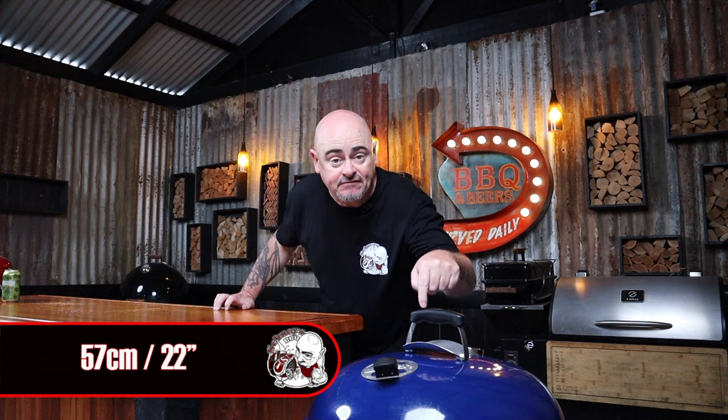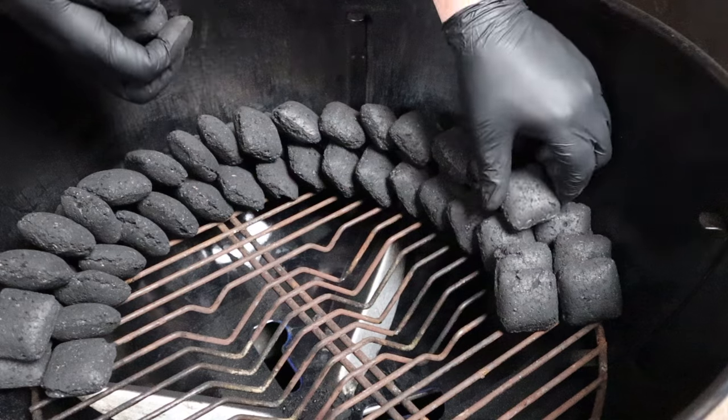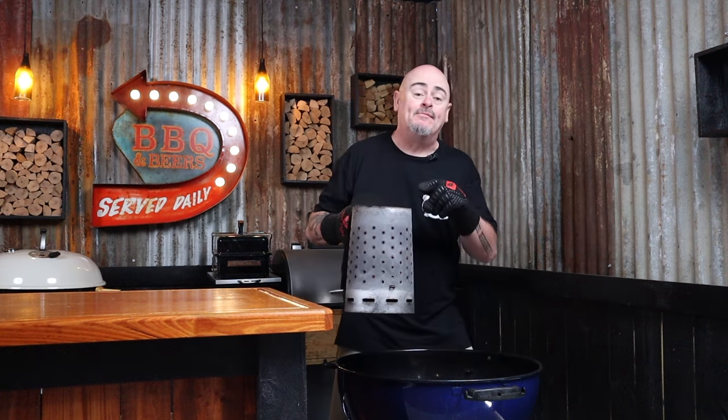Today I'm going to be using a 57 centimeter Weber kettle, utilizing the snake method, because I want to be smoking at temps of around 150 degrees Celsius. Hot and fast all the way. Carefully stack briquettes into the Weber to form the snake, taking your time to make sure it's set up as neat as possible for a more even burn. Then add 14 briquettes to a chimney starter and light them up. Once they're all ashed over, add them to one end of the snake — it's going to act like a fuse.